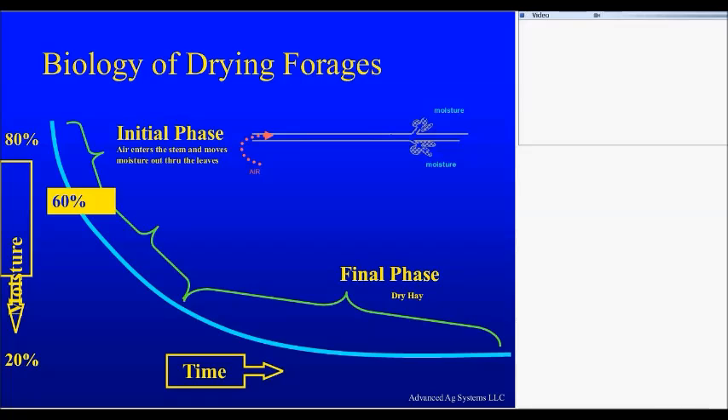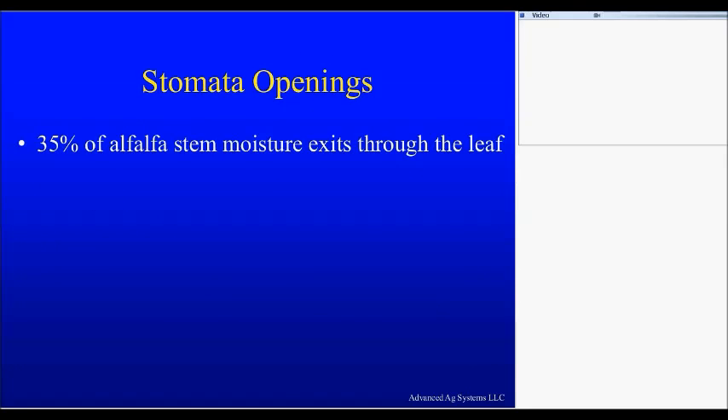The leaves will be green and soft — they will not be like cornflakes. 35% of the stem moisture goes out through the leaf. Legumes have 10 times more stomata than grasses. I have mowed alfalfa-grass mixes, and the alfalfa was ready to ensile before the grasses. For this early dry-down phase, legumes have more stomata and will dry faster than grass, as long as they are in the sunshine.